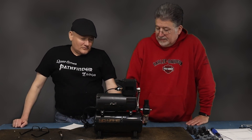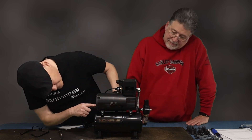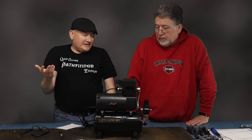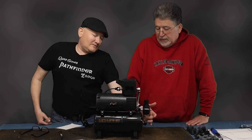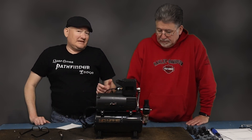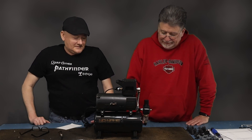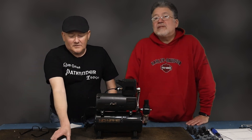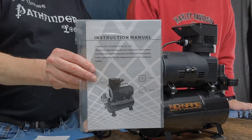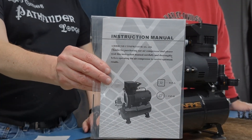It's got a power switch, and over here is the water release — you release water after you're done using the air compressor. It does come with a manual that I will be reading before I try to use it for the first time.